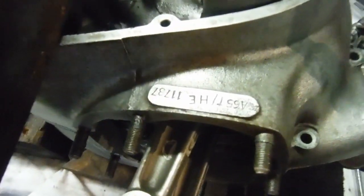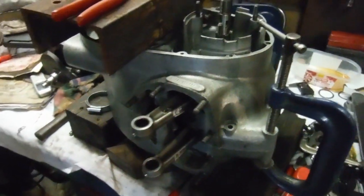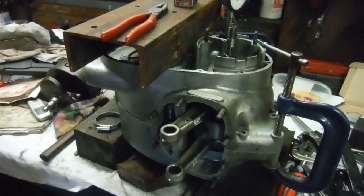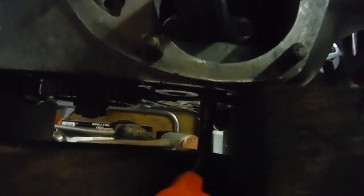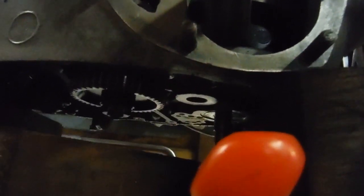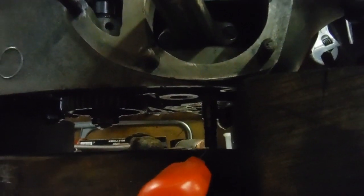I'm currently rebuilding this BSA A65 engine from a late oil-in-frame model. The crankshaft big ends are on standard size and just needed a polish, but the timing side journal on the crank was quite badly worn and the end of the crank was chewed. We've had that re-ground to minus 20 and I've put a new timing side bush in there, matched to the crank once press-fitted into the engine.